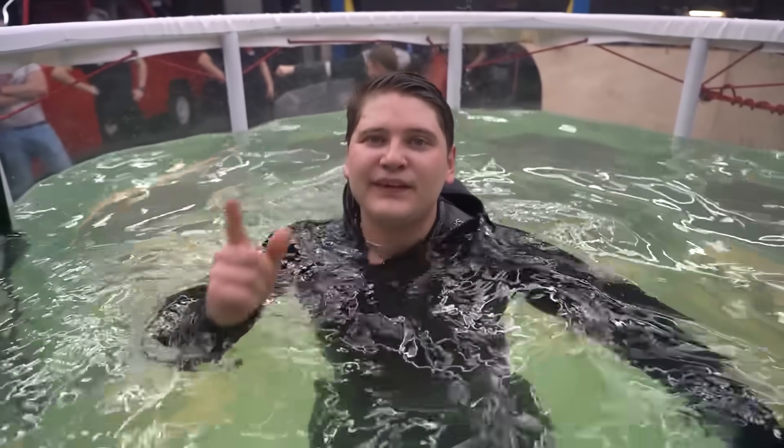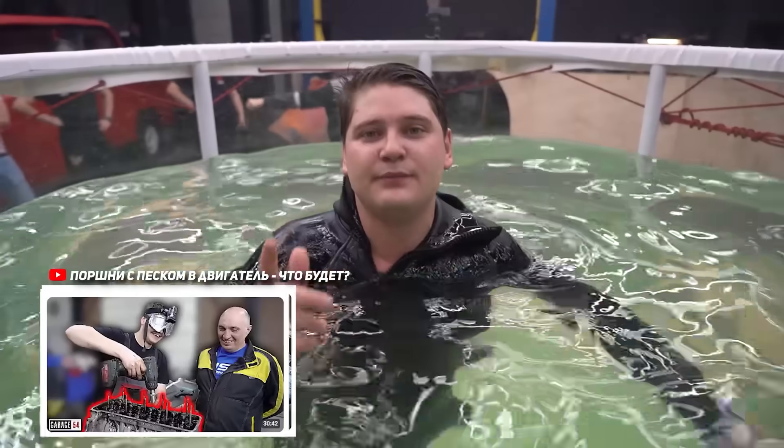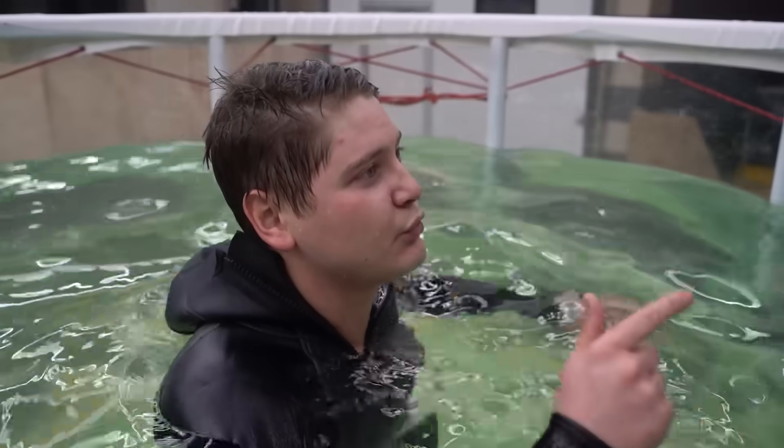In the past, I have assembled an engine using plastic toy wrenches, also on sand, and with my eyes closed. Now I'm going to do it underwater.